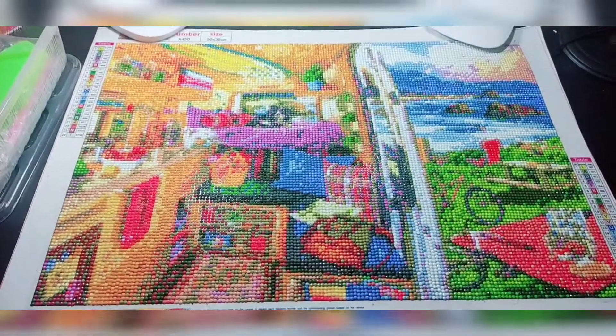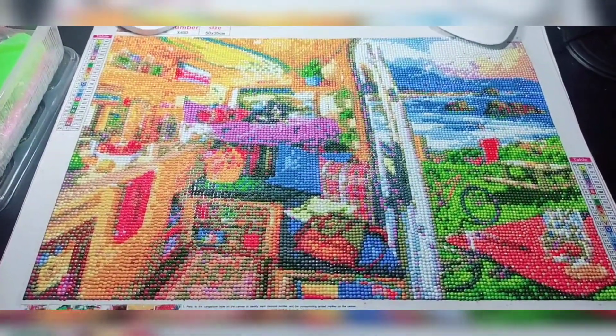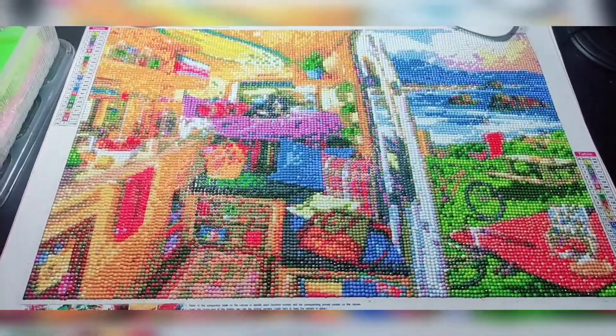That's it! I hope you like this one. Happy diamond painting everyone, God bless!